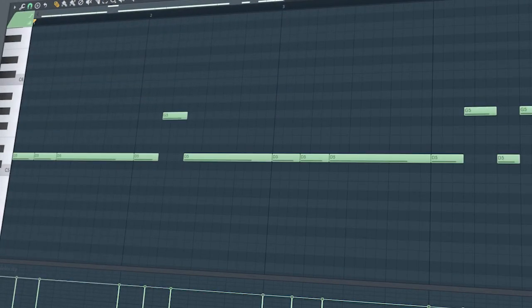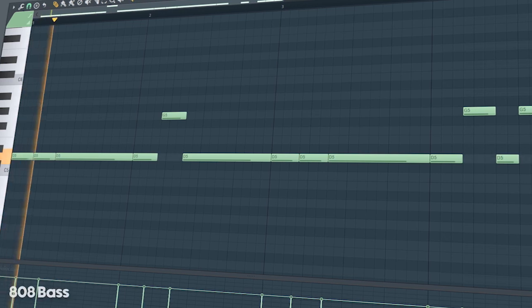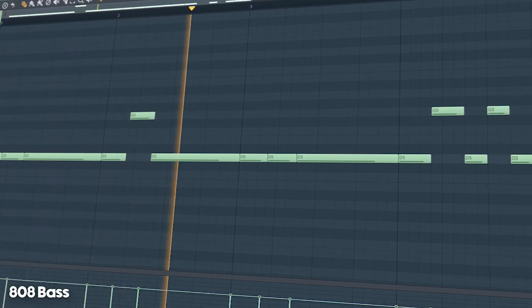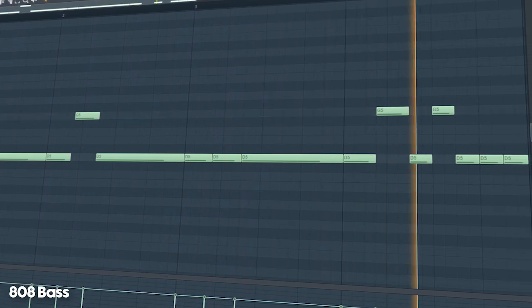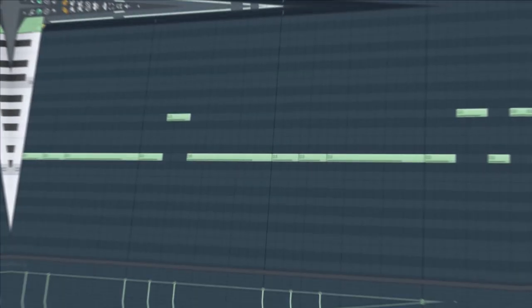I removed the filter from the cowbells, side-chained the pads, and added a side-chained 808 bass. Add that sub bass.